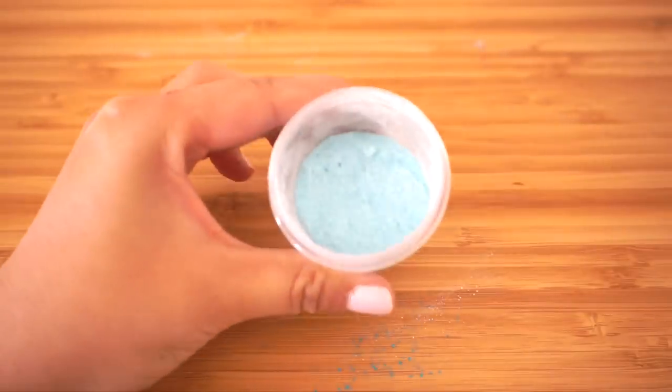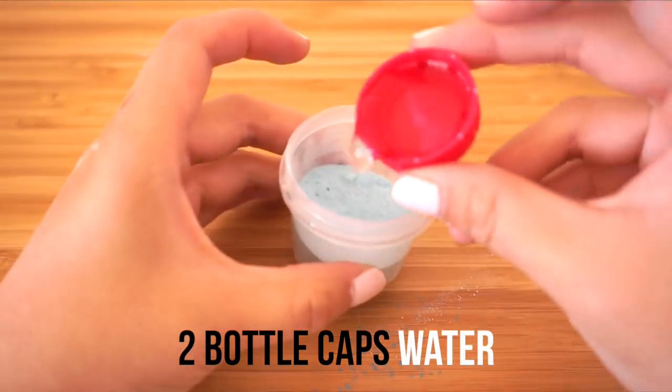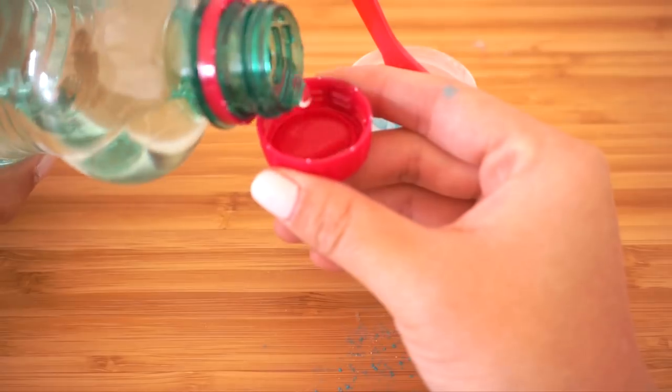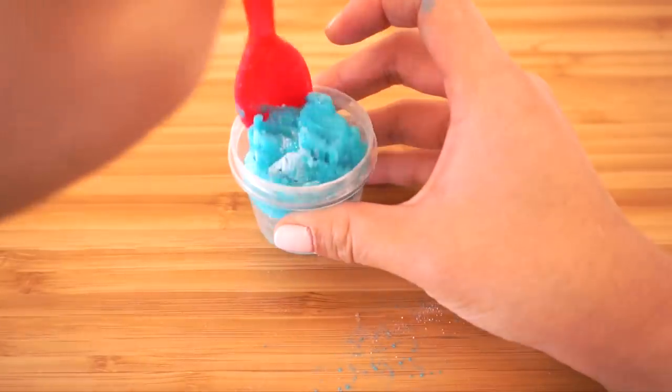Just shake everything up and your bouncy ball powder is done. Whenever you're ready to make this, add two bottle caps of water — add the first one, mix it slightly, then add the second. The mixture will solidify immediately and you can form it into a ball with your fingers.